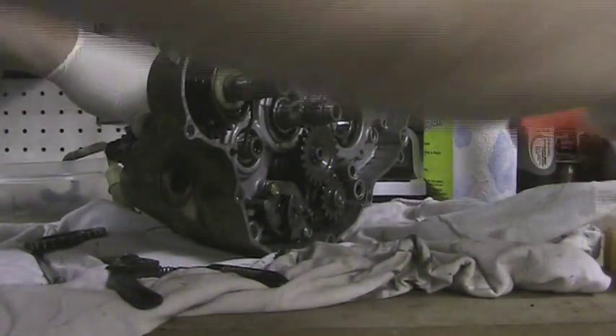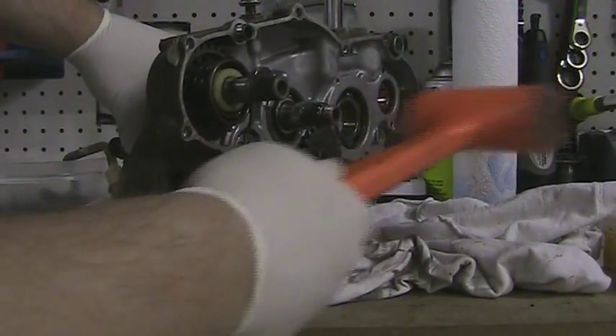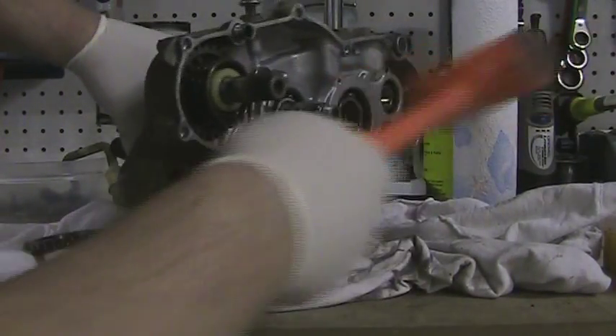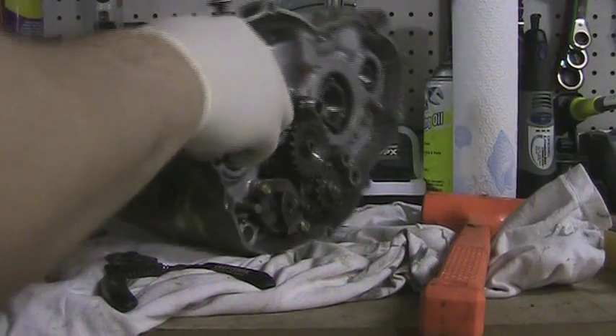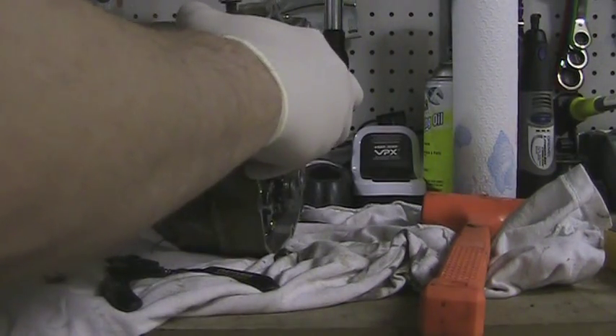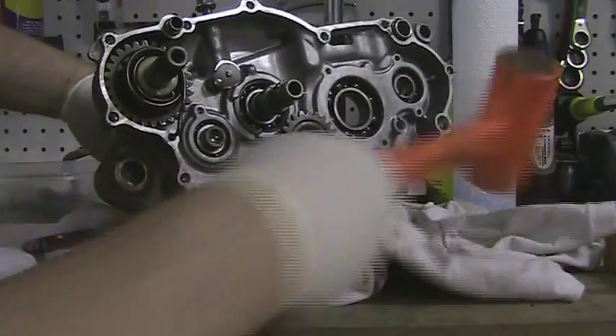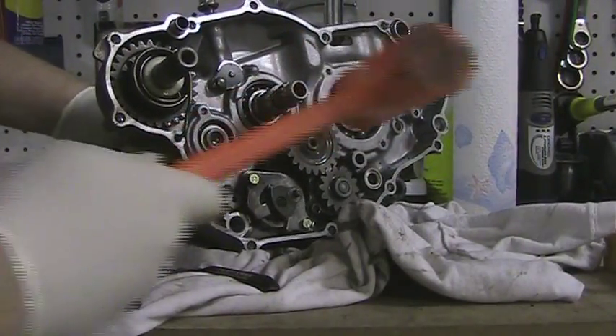According to the book, you'll just be able to smack this. It's pretty loose, it's not out though. I'm going to hit this one. There we go.